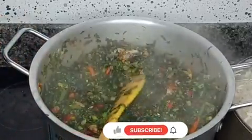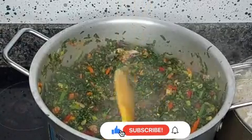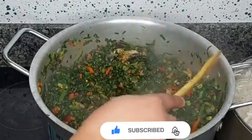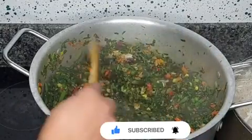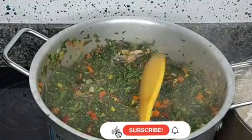If you enjoyed watching this video and making this sauce with me, kindly give it a thumbs up, click on the red subscribe button, and turn on the notification bell so that as soon as I drop more videos you'll be one of the first people to get notified. Thank you, and until next time, bye!